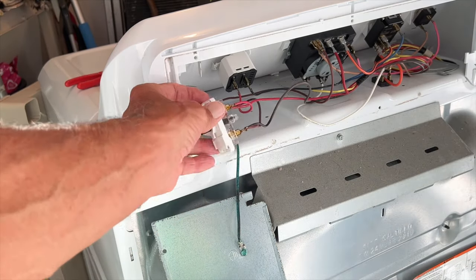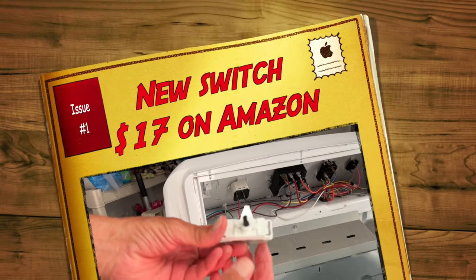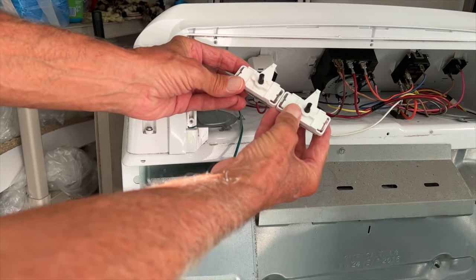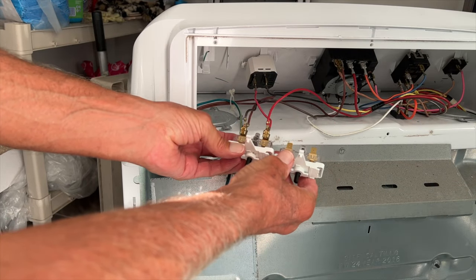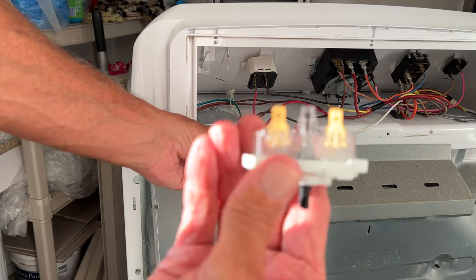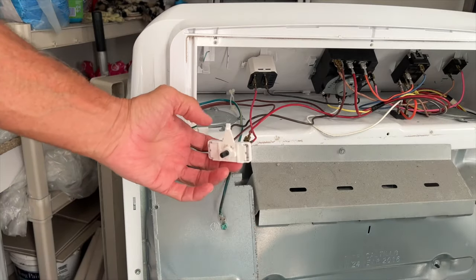We got a new part — let's take a look at it. It looks exactly the same, I don't see too much of a difference on there. Same thing. So what we want to do is pull our contacts off and put them on exactly the same way that we've got them on the old one.